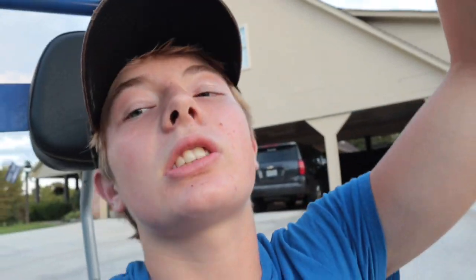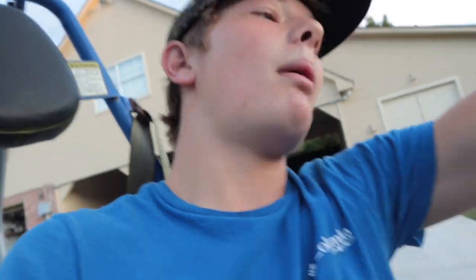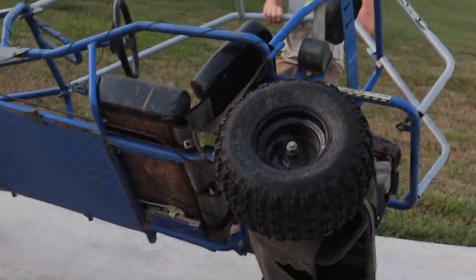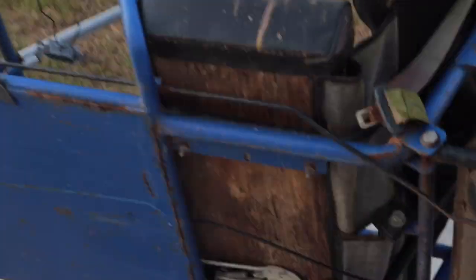We can take this roll cage off, can't we? They roll easy. All right, we're taking it off. They are easy to roll. Hey, the seat's adjustable — look at that.